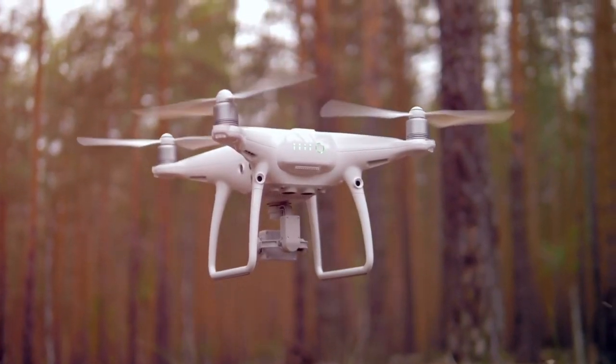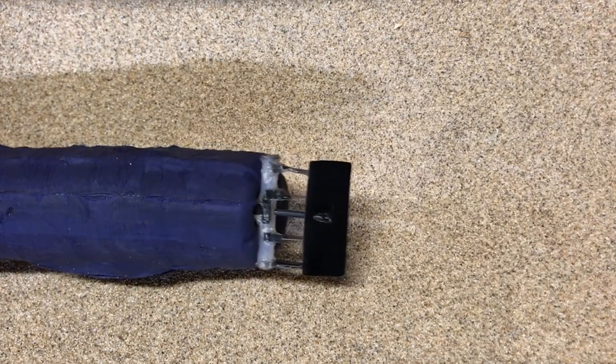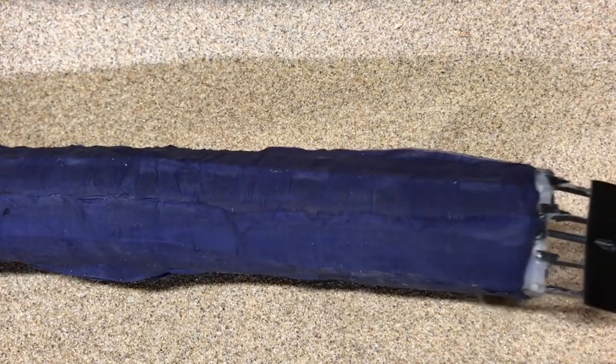There are lots of different robots or vehicles that go through air and water, but not so much underground. We've been working on these vine robots, which are robots that extend from the tip.